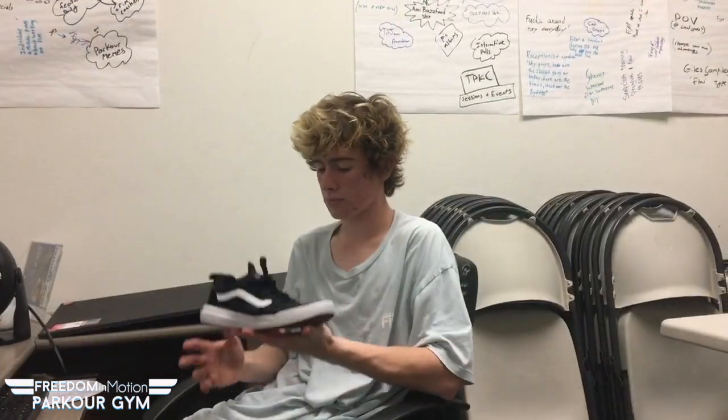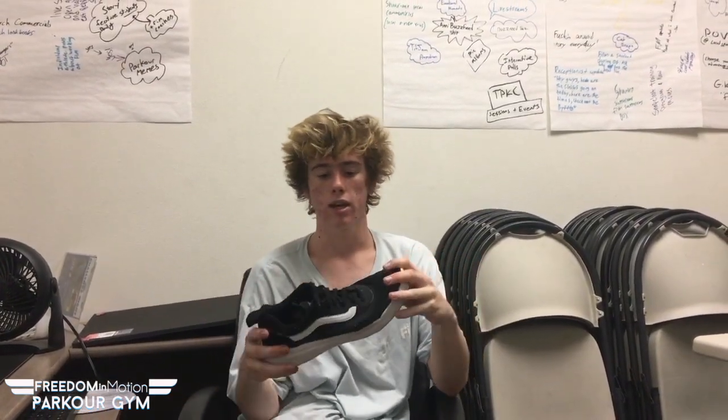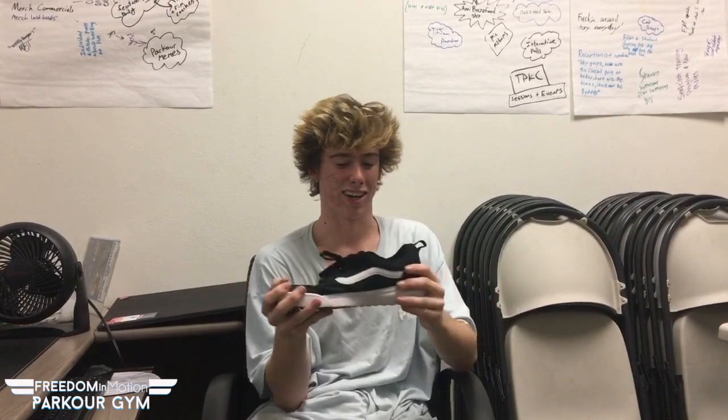We actually went ahead and weighed this shoe along with a couple of others and found out that the Ultra Ranges are lighter than a Feiyu, which is crazy to think about. Feiyus are really tiny, but these shoes — with the mesh on top and the really light foam — are a very light shoe. On a scale from really heavy to very light, they're up there. The only thing that weighs less might be one of those toe-finger shoes — it's just a light shoe.